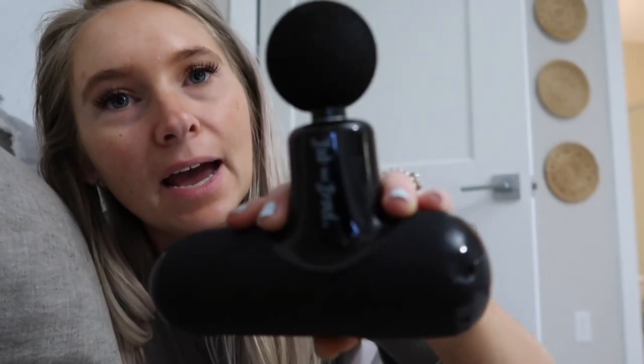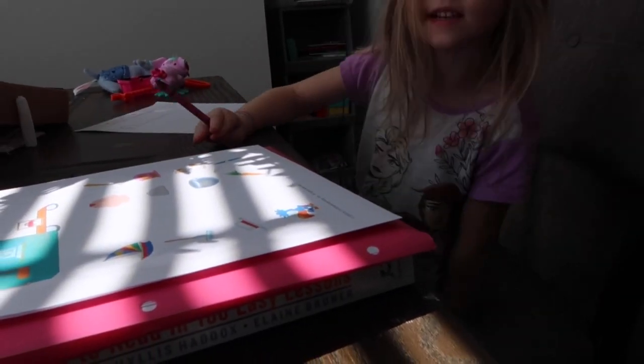There are so many speeds on it, you can change all the different settings, it comes with the charger, and it's portable. It's so small, nice, and really good quality. Whether you're new to working out or a pro, I feel like you need one of these — I didn't even know I needed one until I had it. My husband and I do this almost every morning and evening because it helps our muscle repair so much. Highly recommend — I'll have the link and code down below.